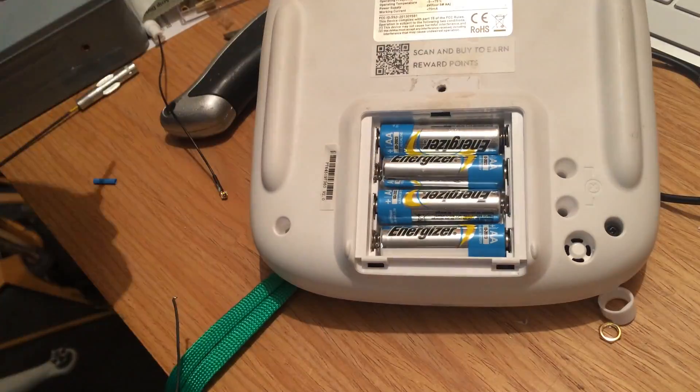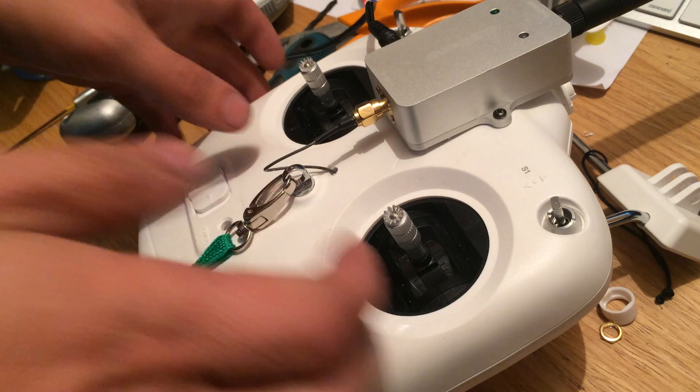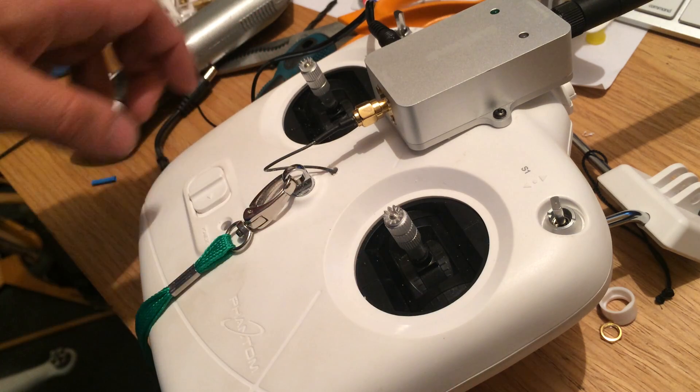Attach the other end of the pigtail to the amplifier. You don't have to place it on the front — for my circumstances it was definitely the best place. I've also used two small screws to secure it in position.